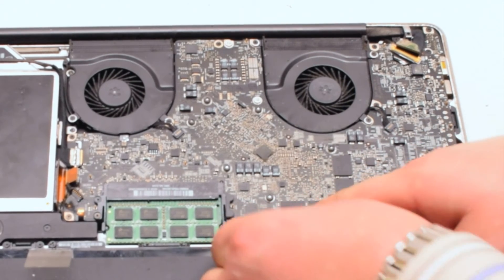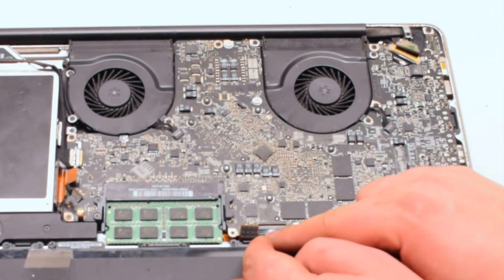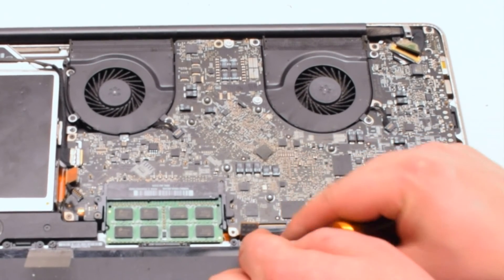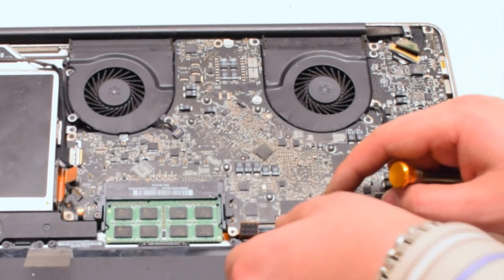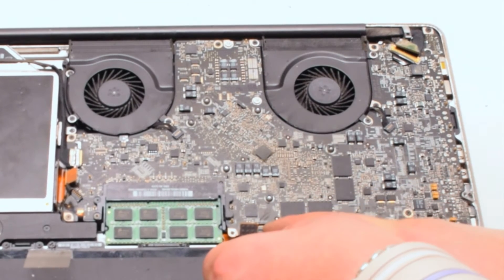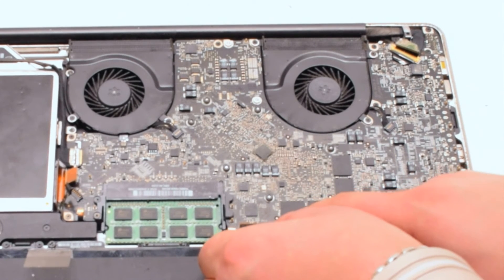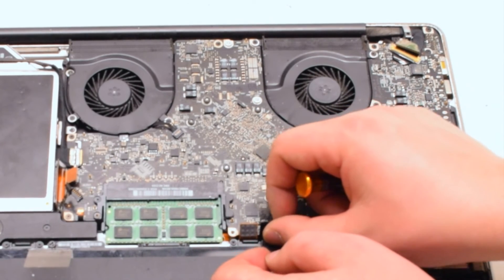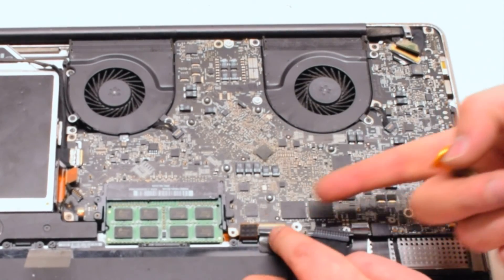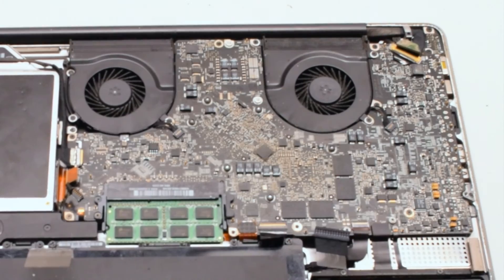The keyboard is one of the most difficult connections on the entire logic board. It takes a lot of work to get the keyboard to align properly. Working it left to right, make sure it fits all the way into the socket. Once it's all the way in, you can put down the eyelash. Next, the trackpad — put it over the socket and just push it in with your finger. You should feel it click.